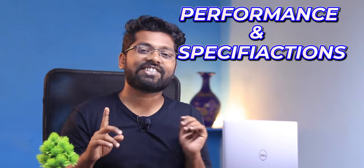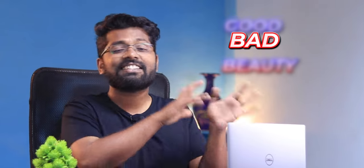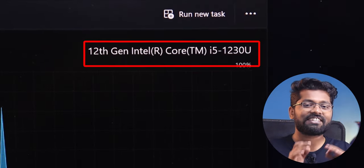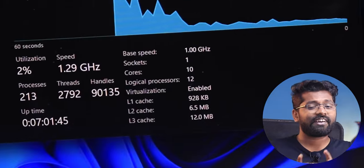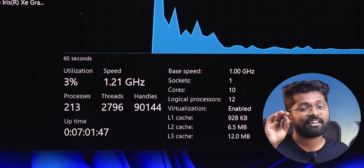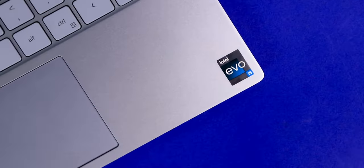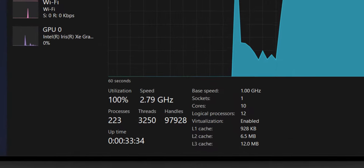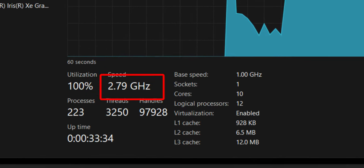This is where the good ends and the bad begins. For the processor, we have the Core i5 12th Gen 1230U — 10-core, 12-threaded, fast but a U-class power-efficient CPU. The base clock frequency is 1 GHz, and it can turbo up to 4.4 GHz, but in reality it couldn't even touch 3 GHz. I was unable to cross the 2.8 GHz mark, so 4.4 GHz is just a dream.